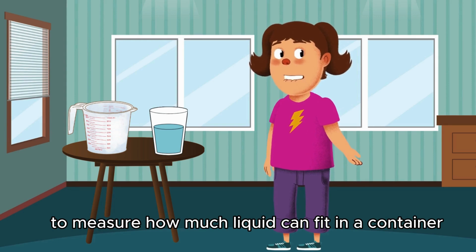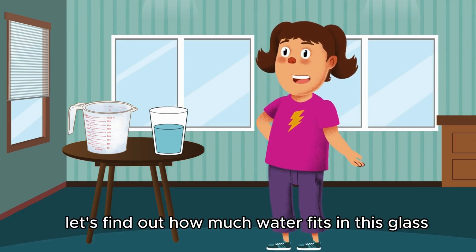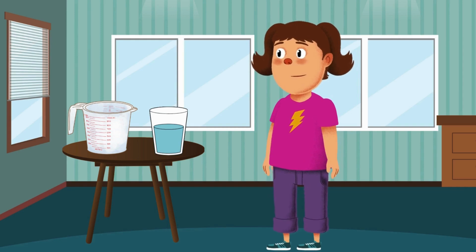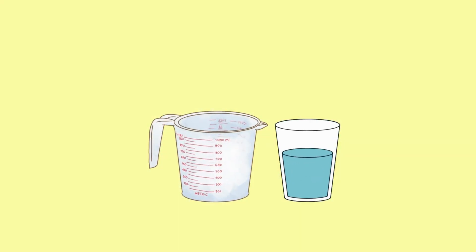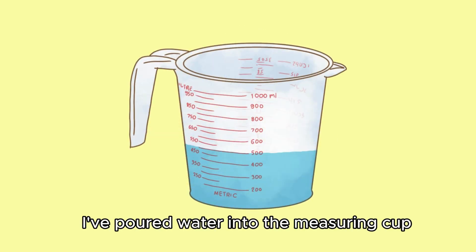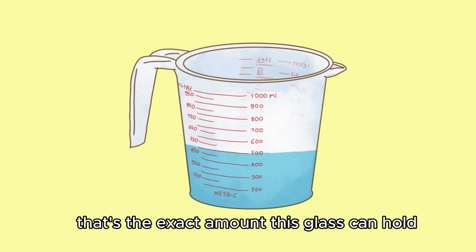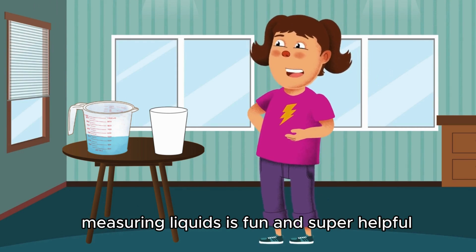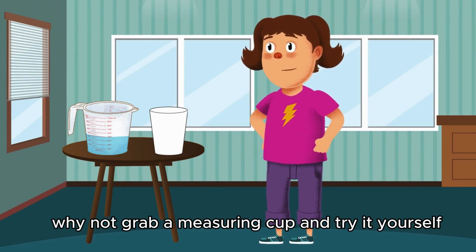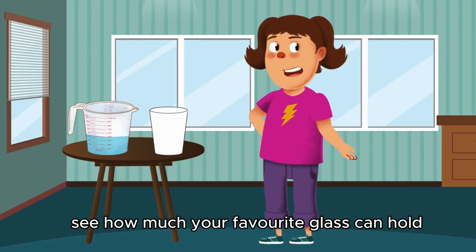To measure how much liquid can fit in a container, we use a measuring cup. Let's find out how much water fits in this glass. I've poured water into the measuring cup and it shows 500 milliliters. That's the exact amount this glass can hold. Measuring liquids is fun and super helpful. Why not grab a measuring cup and try it yourself? See how much your favorite glass can hold.